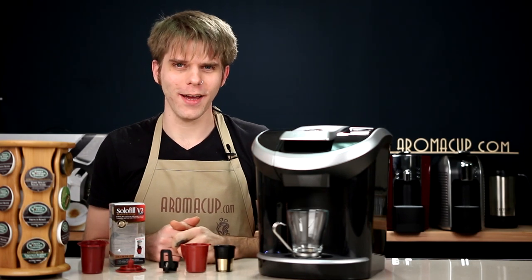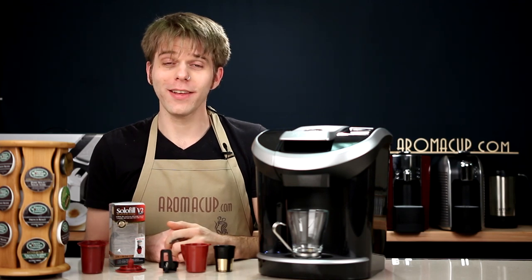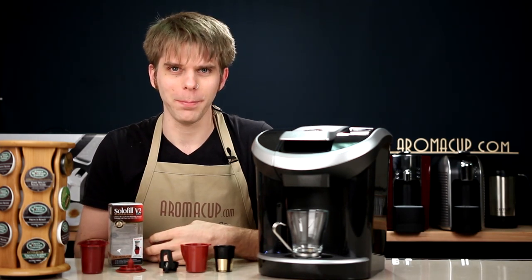Can you use Keurig K-Cups with your Keurig View Single Serve Brewer? You can, and I'm going to tell you how you can do that today on Aromacup.com.